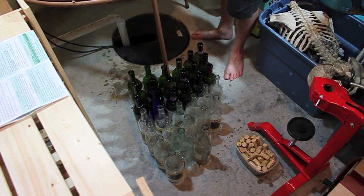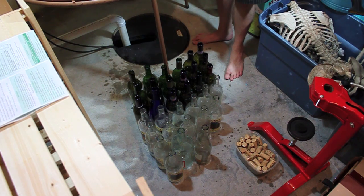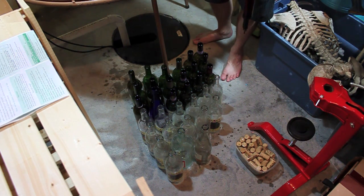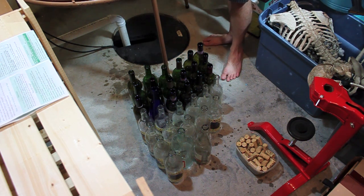Let's pop this cork. Whoo, that smells strong. I will be keeping this sample for a little taste adventure. Here's my sample, just in case you think I'm lying. I know it's a bit off camera here, but we got to do what we got to do. So it's actually at .994.